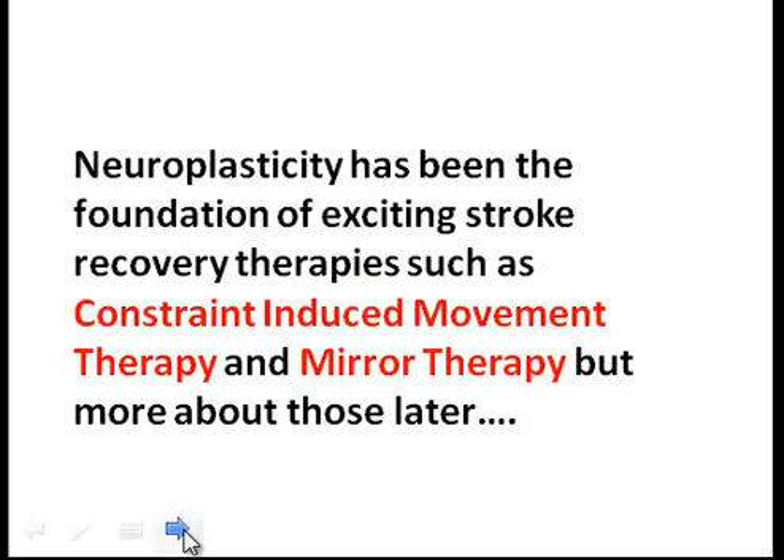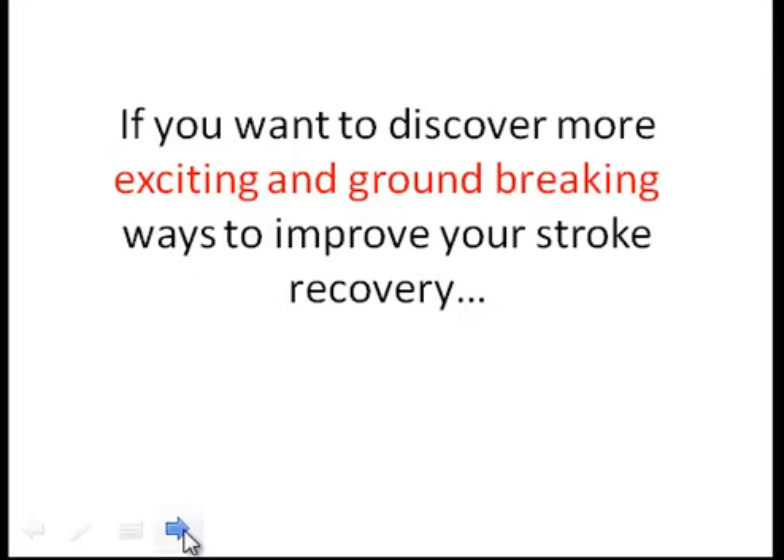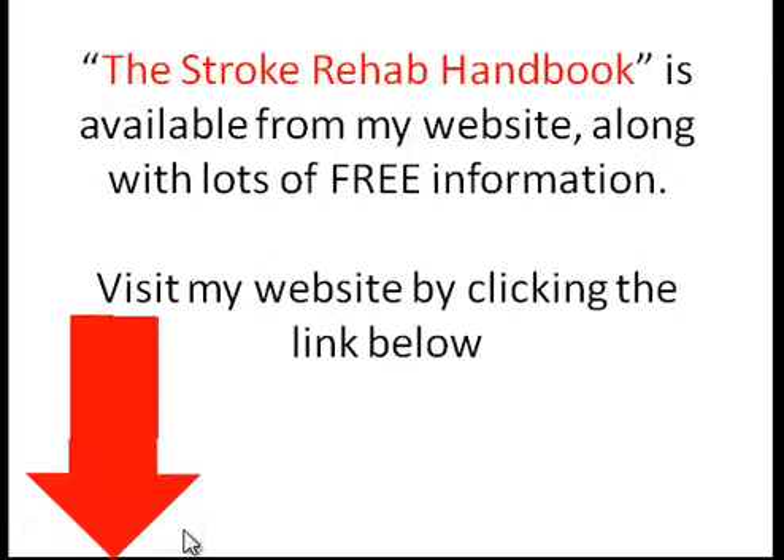Neuroplasticity has been the foundation of exciting stroke recovery therapies such as constraint-induced movement therapy and mirror therapy — but more about those later. If you want to discover more exciting and groundbreaking ways to improve your stroke recovery, you can check out the stroke rehab handbook available from my website, which also has lots of other free information. Visit my website by clicking the link below.